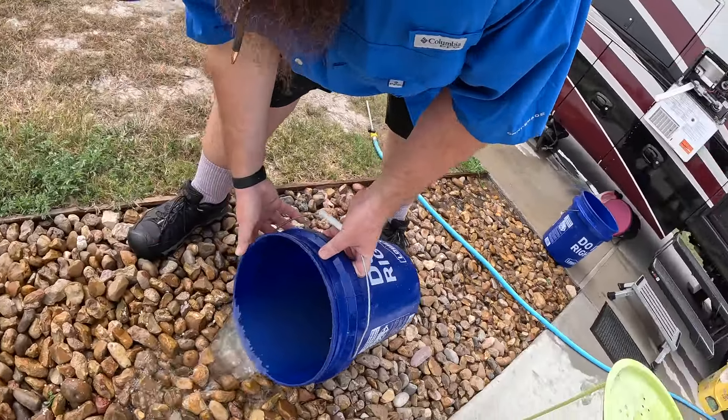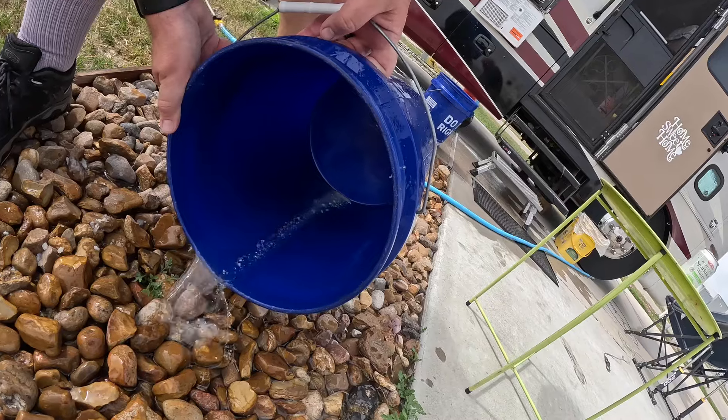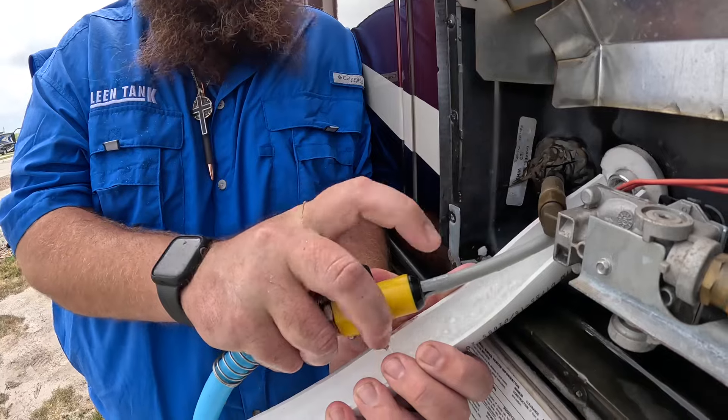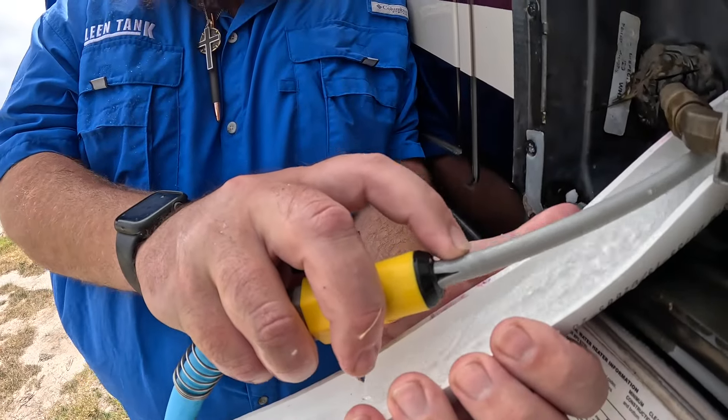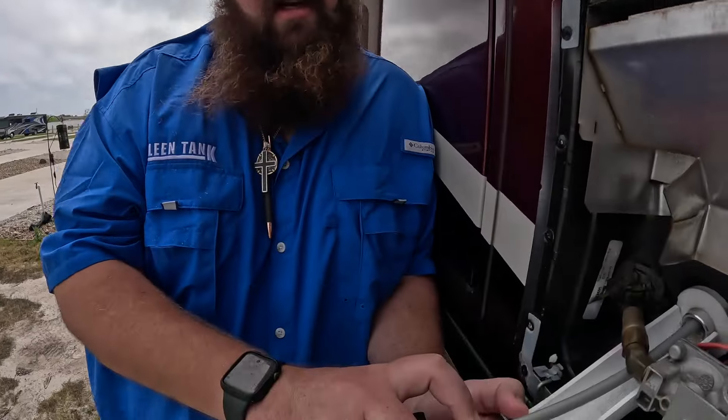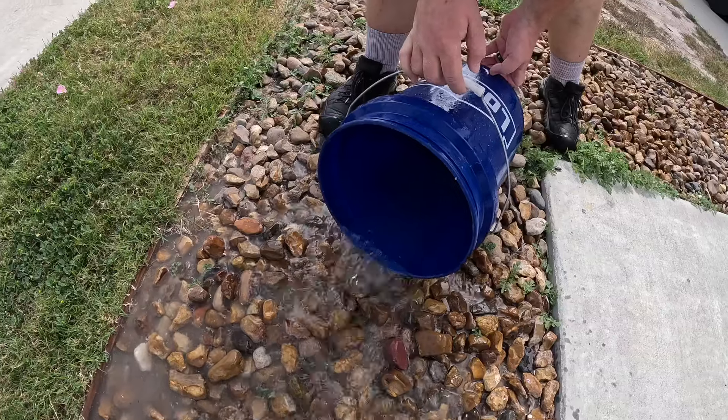This is the third and hopefully final rinse — though there's still a good bit coming out, so we'll give it one more. Some tips and tricks: this is a piece of equipment you can buy off Amazon that goes on a regular garden hose. When you're using it, you can build up a lot of pressure on the inside — as you saw, it kicked back on us. You want to keep your finger on the gray bit of hose because they do crack. Make sure that little gray piece doesn't fly up inside. You can also take a hose band, wrap it around, and tighten it to keep it secure.